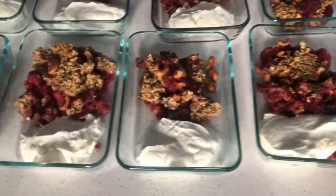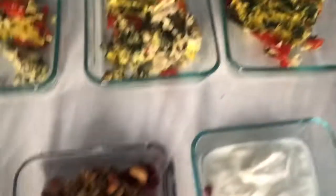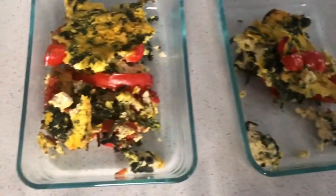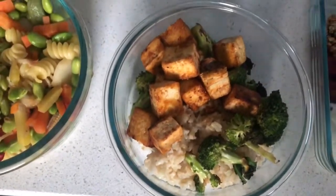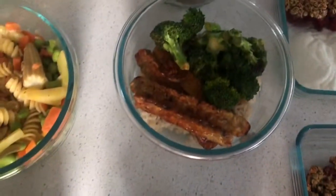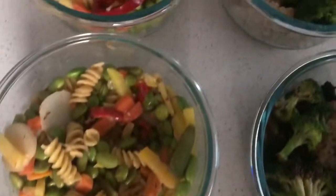Finished cooking for the day! I have my strawberry mixed berry oatmeal bake, the tofu frittata — though it might fall apart when I scoop it out — the tofu and tempeh bowls, and the pasta with mixed veg. I'm all set for the week.